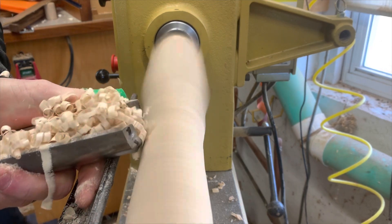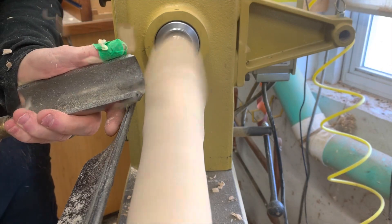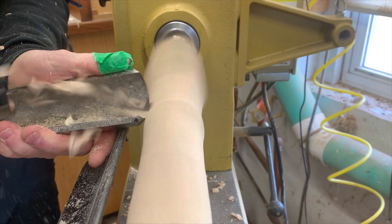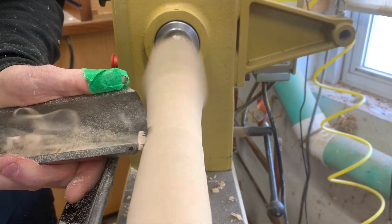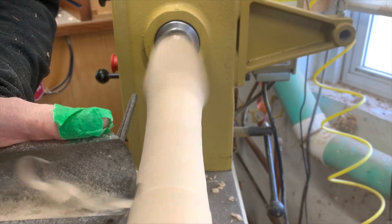And then you get these nice peeling shavings coming off. I should mention this is a spindle roughing gouge. You don't need one this big — I just got it cheap years ago before hurricane tools got popular. Small ones work just as good.